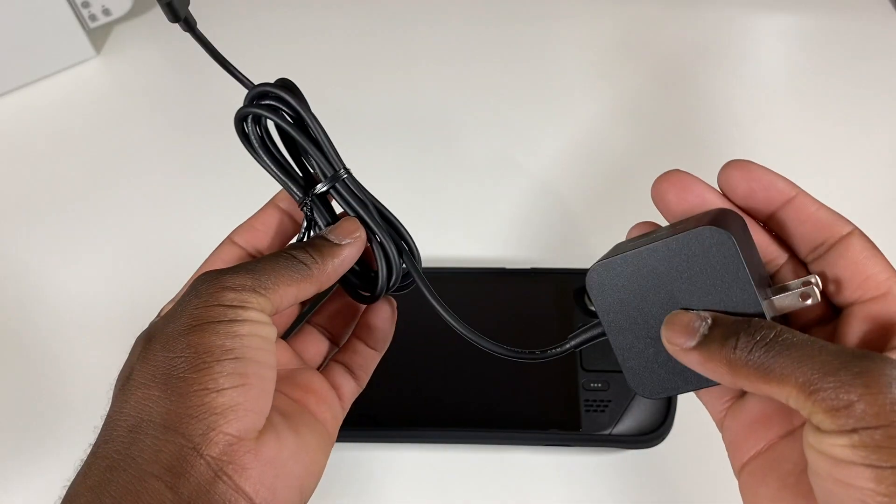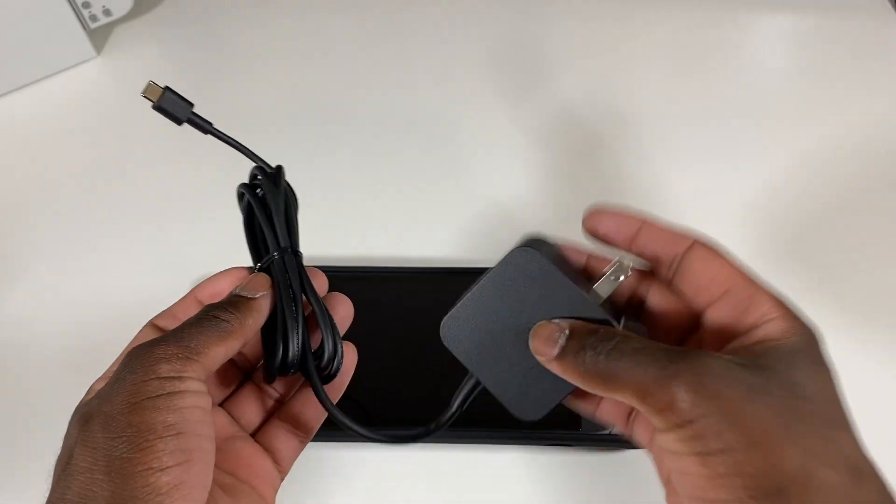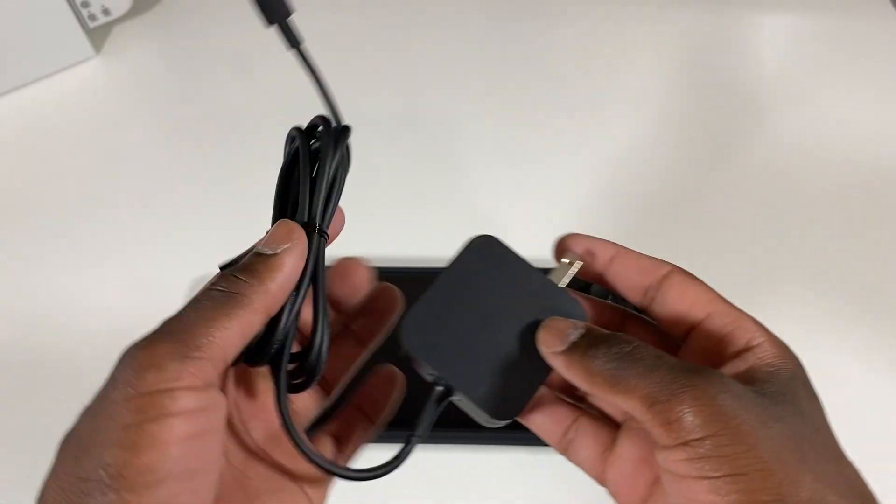Now we're going to go ahead and plug in the power adapter into the Steam Deck and power this thing on.